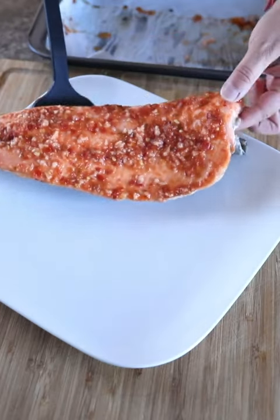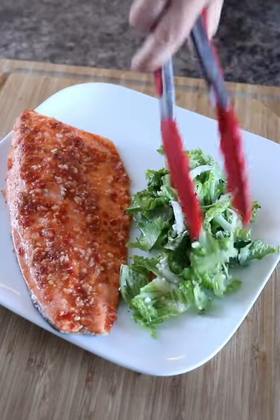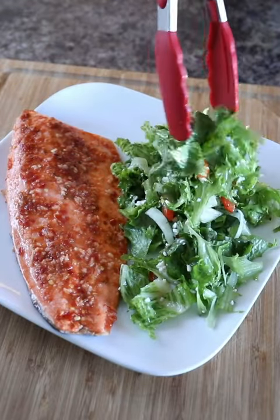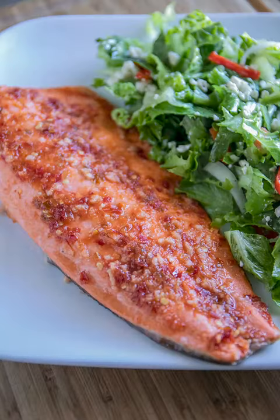While it was in the oven, I chopped up a couple vegetables, did a little oil and vinegar dressing, and I've got a big, beautiful, light salad to go along with it. Healthy, delicious, and so quick to put together.